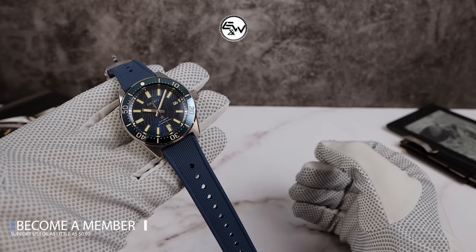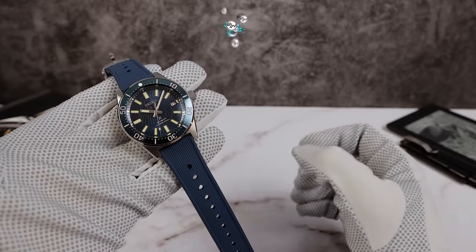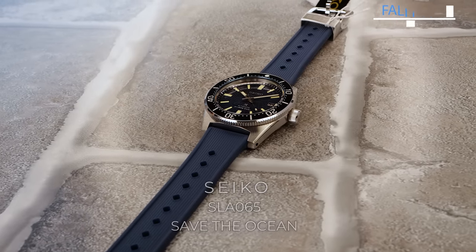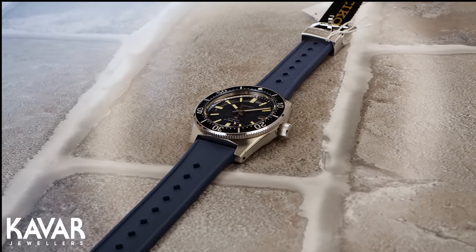Are you in the market for a high-grade professional dive watch? The watch I have today on the show may be the one you've been looking for. Introducing the all-new Seiko Save the Ocean Limited Edition 1965 Modern Reinterpretation.